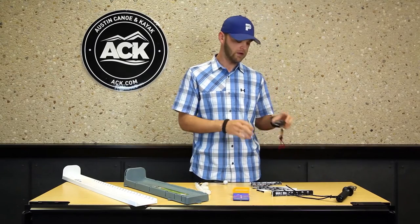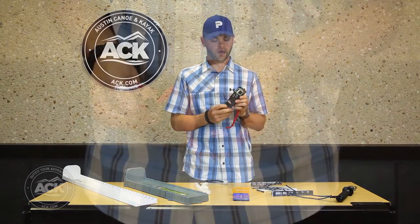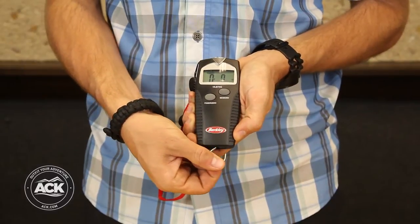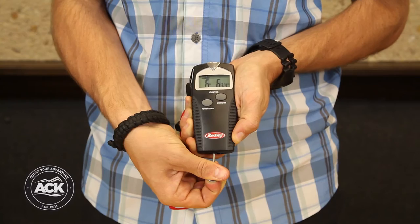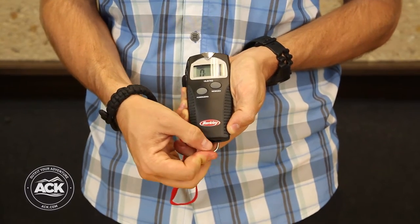The next piece is a tournament scale from Berkeley. It measures fish up to 15 pounds. It's got a digital readout with an LCD screen right here and a drop-down hook to grab onto your fish's lip, with a built-in wrist lanyard so that way you don't lose it over the side.